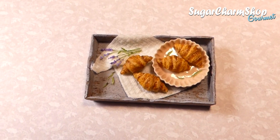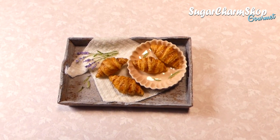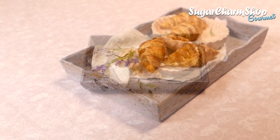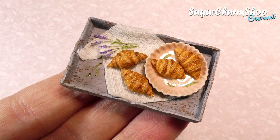Hey guys! If you watched the last video, I said we were going to use the cucumber slices for the next project. I realized I had to post at least one and maybe even two other tutorials before I can make that one, so today we'll be making croissants and a wooden tray. Hope you'll enjoy!